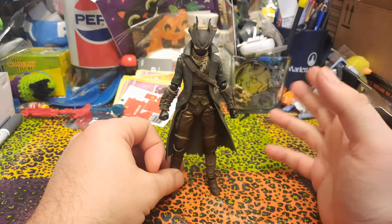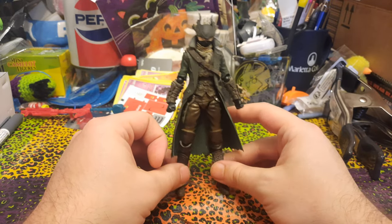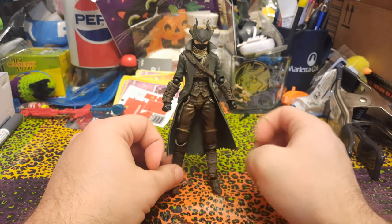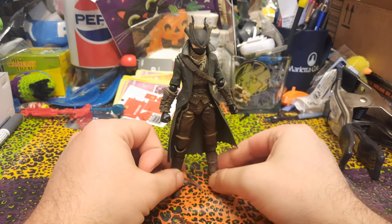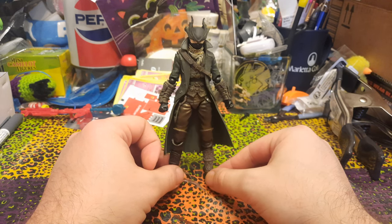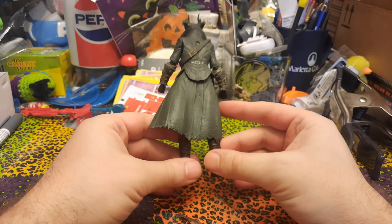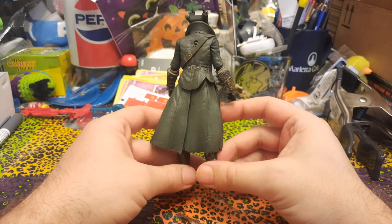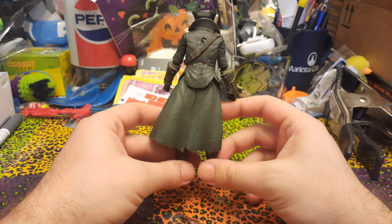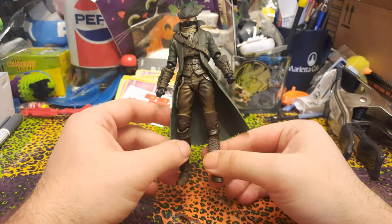Of course, in the game the Hunter can be a man or a woman. This figure is very skinny and has the face covered, so I think you could reasonably pretend that it's either one, whatever you made your Hunter when you were playing the game. There are definitely some tells that it is a fake. The coat is definitely green, and I don't think the coat is ever supposed to be green — I think it's just black in the game, maybe with some other detail colors, but it's definitely green here on the figure.